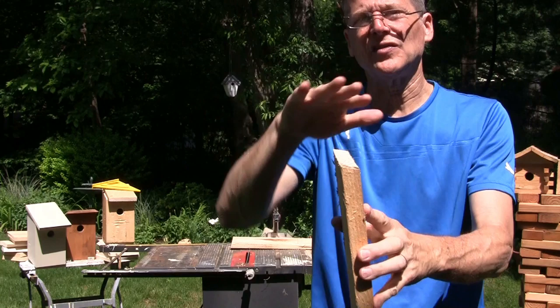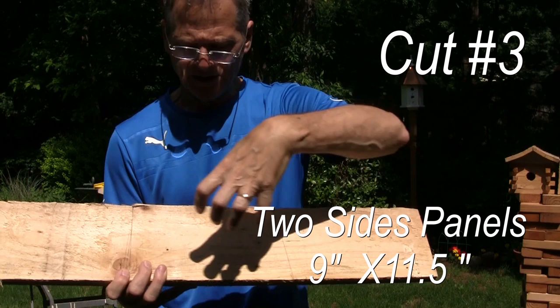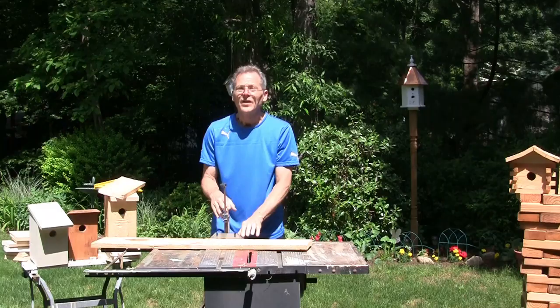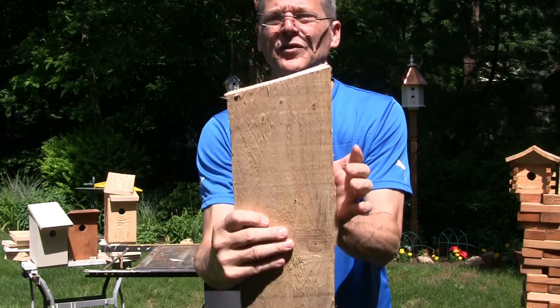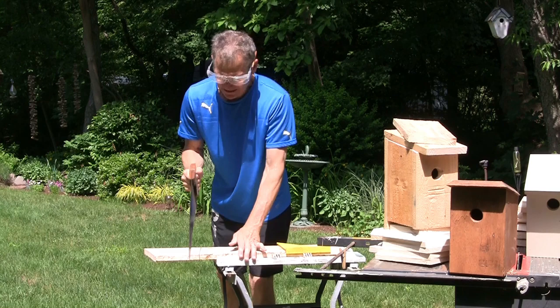Now we have our 15-degree angle, which will give us a slant once we get the sides cut. The next cut will also be slanted at 15 degrees — this will give us the two sides. So we're gonna set the saw for another 15-degree angle. I've got my guide set at 15 degrees. This will now give us the two sides, so we'll have a little angle to the roof. You need to make five or six cuts — find a way to do it whatever your level of carpentry. You can even do it the old-fashioned way with a handsaw.